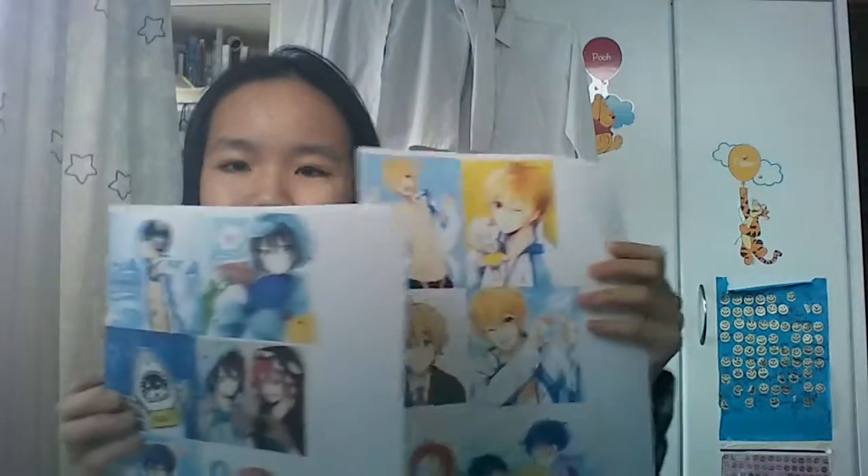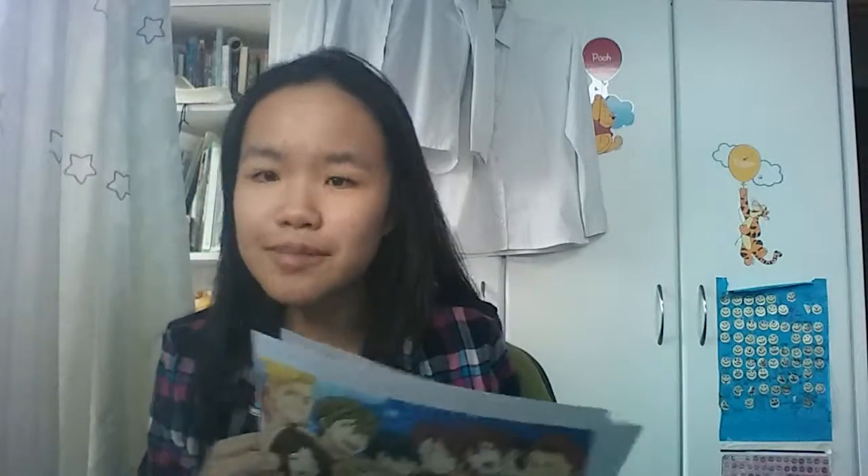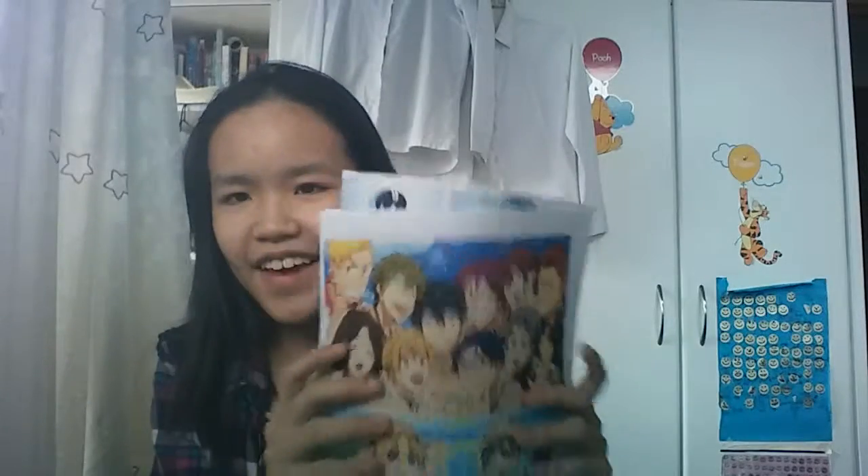I've found so many cute pictures of Nagisa, Haru, Makoto, and the whole team. Like they're my favorites. Haru is my favorite of course, then it's gotta be Nagisa or Makoto — I don't know, but they're just so great. Look at them, they're so cute. I love Haru, Haru is just my favorite.